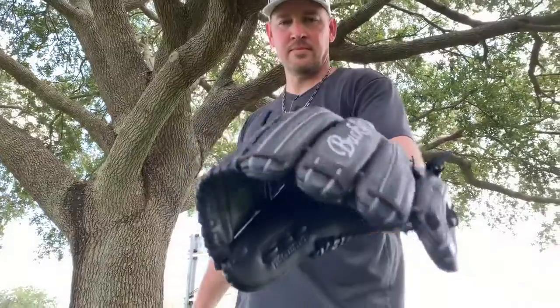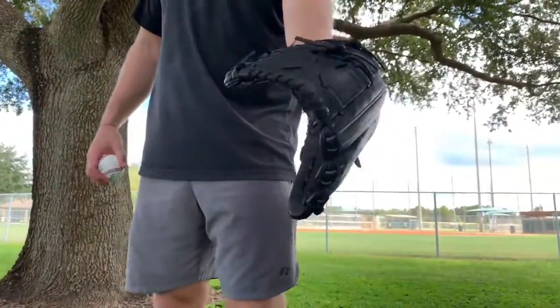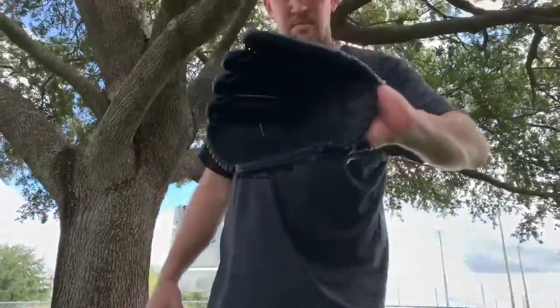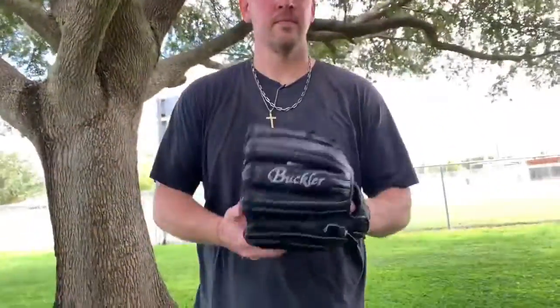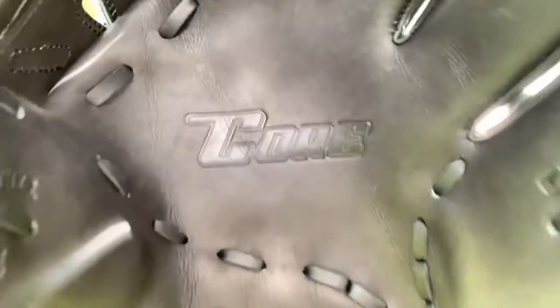The pattern is the Master Glovesmith's Pro One Pitcher pattern featuring a standard pocket and width. It's $179.97, exclusively on Amazon. The color is black. The web is a split solid web. The size is 12 inches.